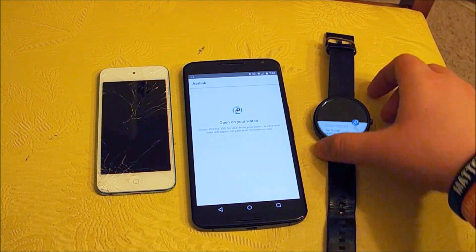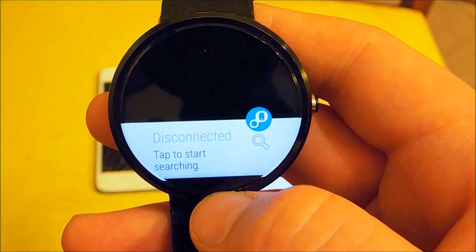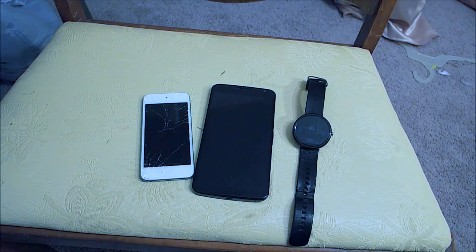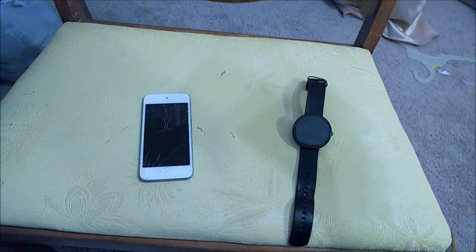Now a card has shown up down here, and it says disconnected — tap to start searching. Once you have downloaded the Wear Connect for iOS onto your Android device and opened it on your watch, your Android device is no longer needed.